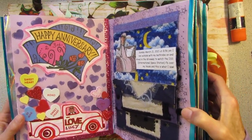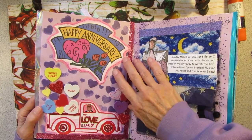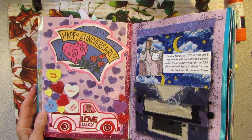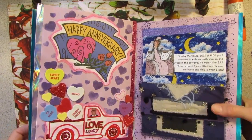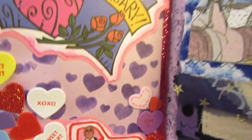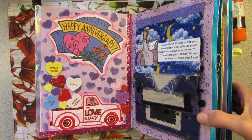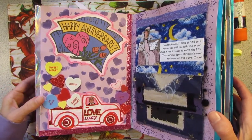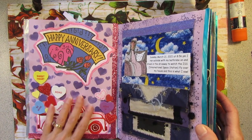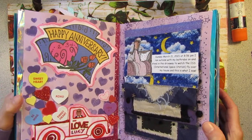And this is celebrating our anniversary — our 23rd anniversary. Mr. Possum down here in the truck — there he is. And I drew this little truck, and I put 'Love Lucy' because he calls me Lucy. Just a fun page with some heart stenciling in the background. We were celebrating our anniversary on Valentine's Day.